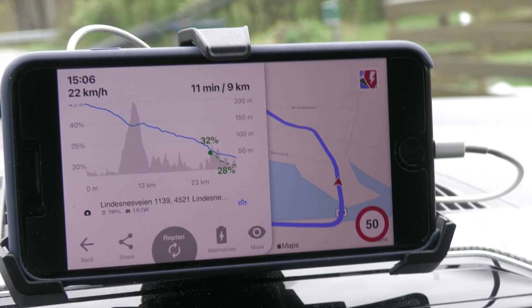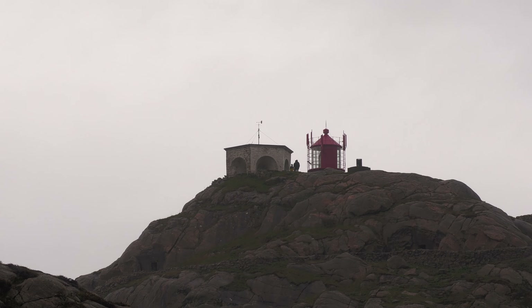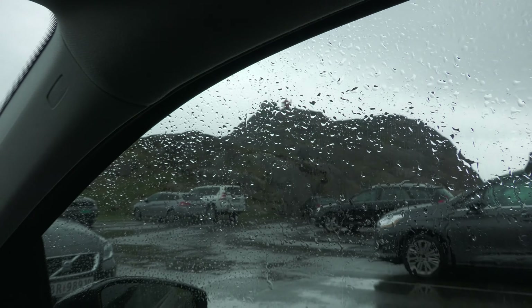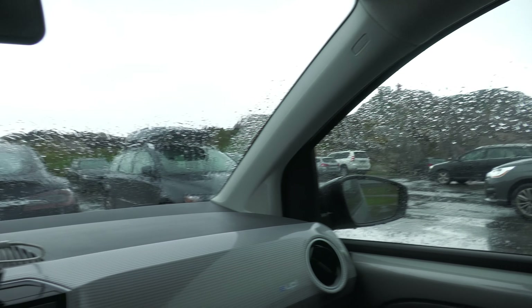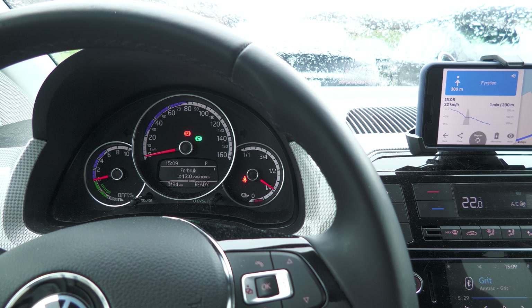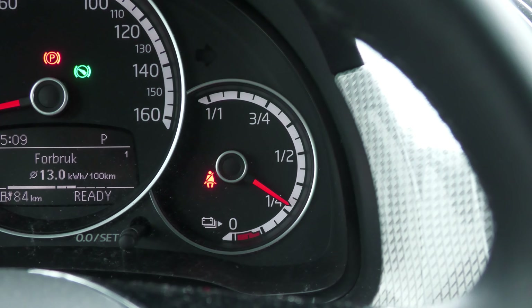I'm out of the mountains and back on the coastal road down to Lindesnes. ABRP is doing this weird graph thing again where it puts the edge of the graph all the way to the right out of the clipping zone — I wonder if that's a bug. I'm also not happy with how Apple Maps updates on this unit; it takes quite a bit of time for each GPS update, then jumps ahead. I wish it would be more real-time.